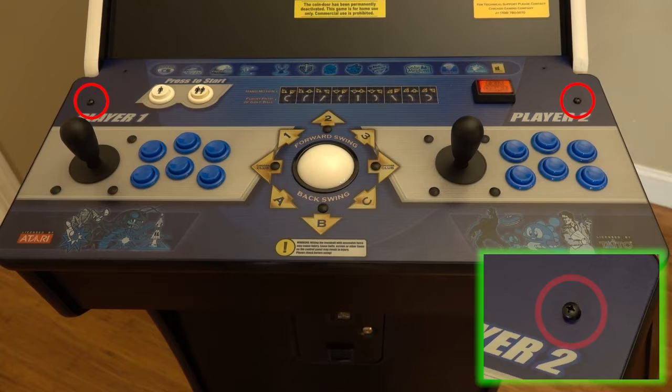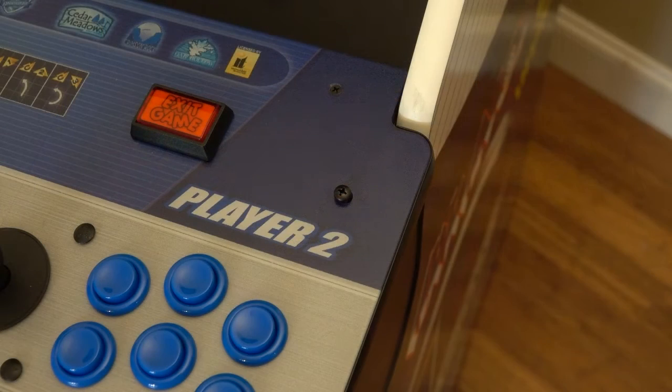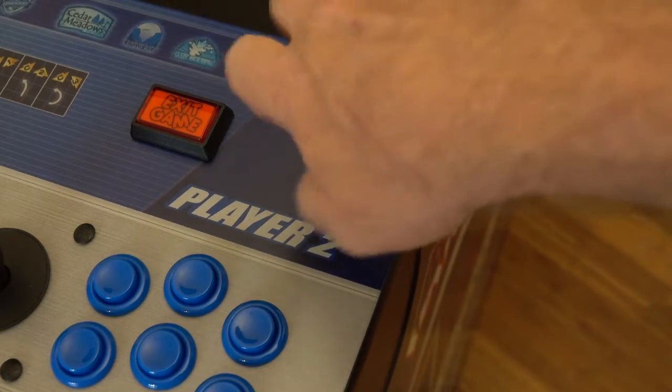Next up, locate the two black Phillips head screws that hold the system control panel down. Using a number 2 Phillips screwdriver, remove both of these screws.